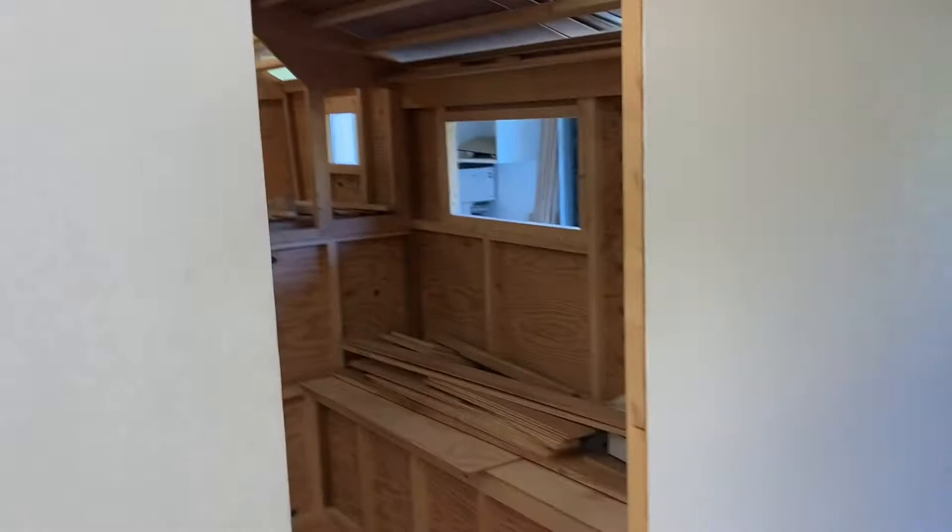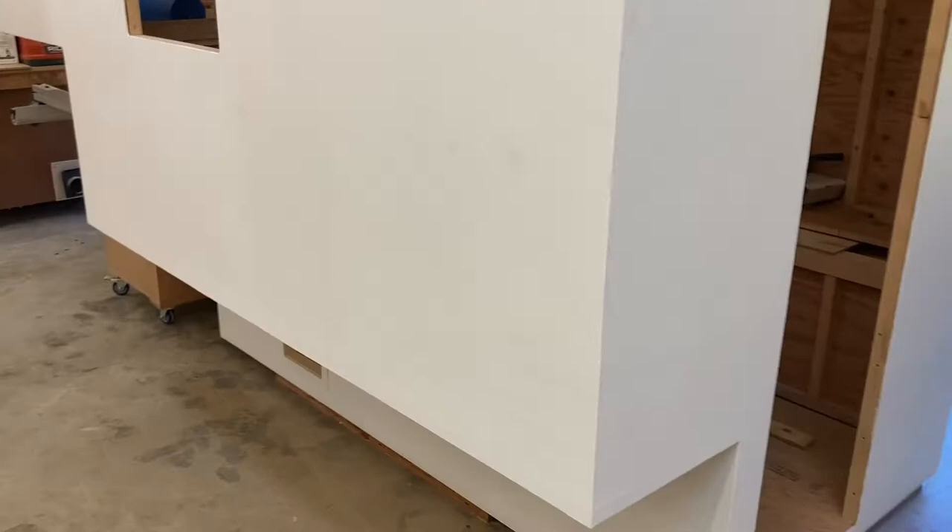I have some work to do on the interior ceiling panels — that will probably be tomorrow. Today I'm getting all the trim pieces prepared, or most of the trim pieces prepared, for the exterior. I'm going to start with the under wings and under the cab and the front first. That is what I'm going to be doing at the table saw right now.